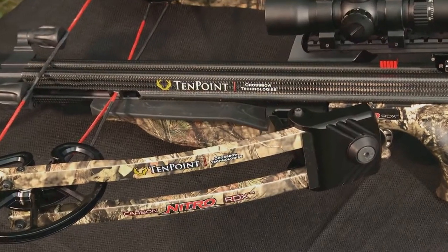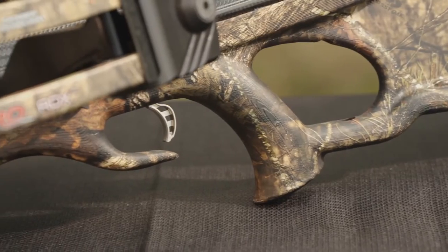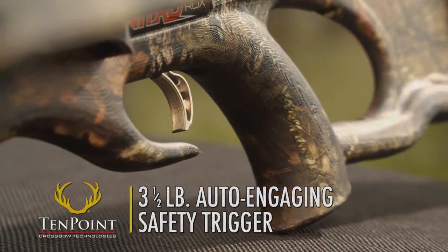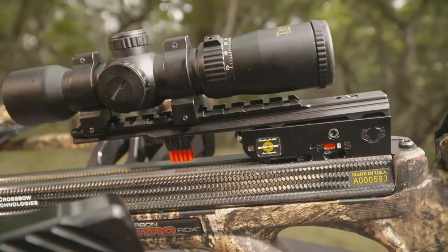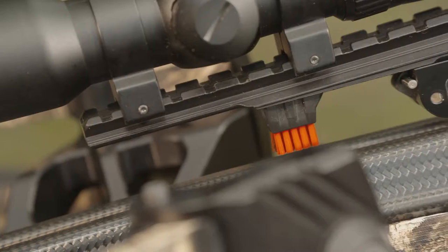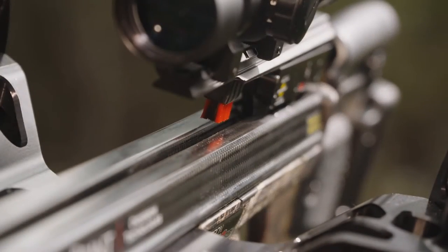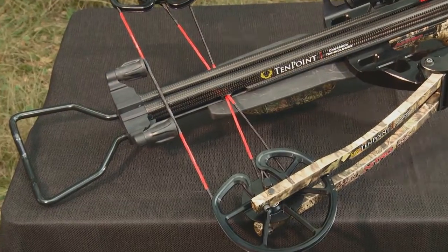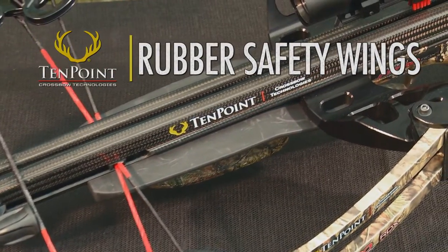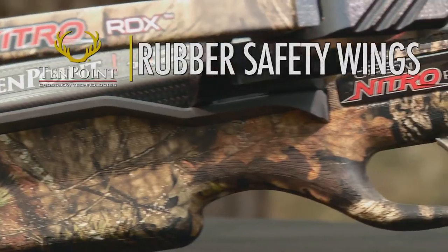The stock is also fitted with a lightweight 20-inch carbon barrel equipped with a 4.5-inch bullpup version of the company's 3.5-pound auto-engaging safety trigger housed in a lightweight machined aluminum trigger box. In addition, its weaver-style dovetail is fitted with a nylon-filament arrow retention brush which improves arrow grip and alignment and reduces noise and vibration. And like all TenPoint crossbows, this model is equipped with rubber safety wings that help prevent a shooter's foregrip fingers and thumb from moving above the flight deck while shooting the crossbow.